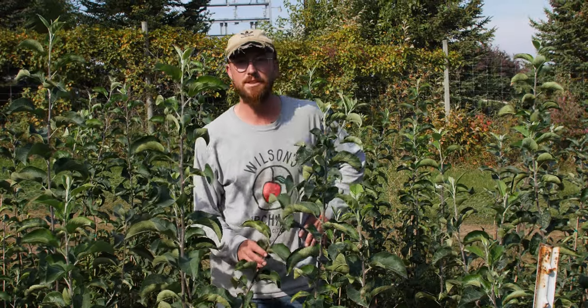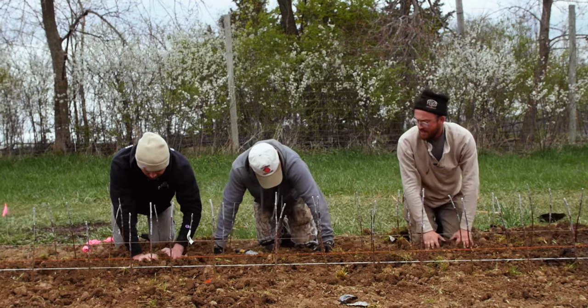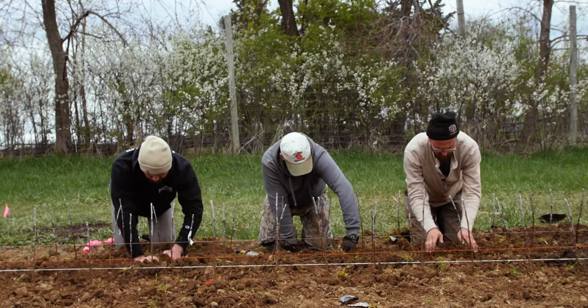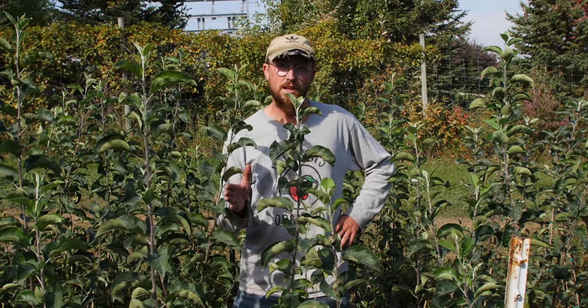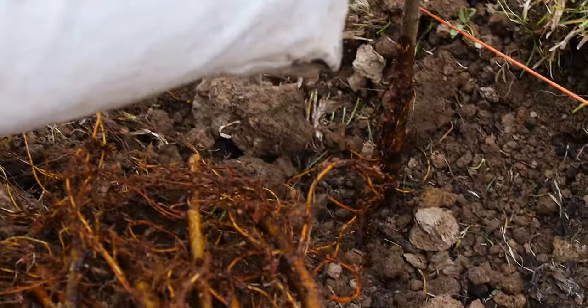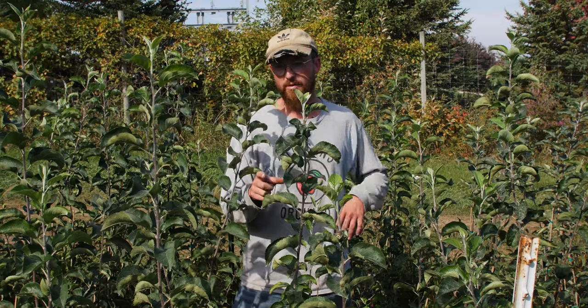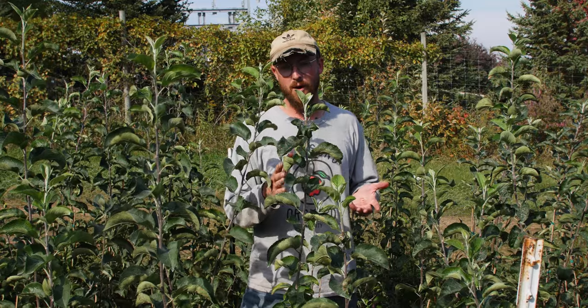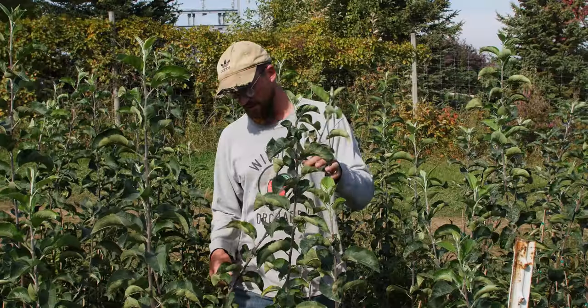It really depended on the quality of our scion. Some of the stuff we cut, we didn't have a lot of options, so we got just thin little branches. And then some of the rootstock we got in — there's limited availability on some stuff — so some of the rootstock we got in was on the thinner side.